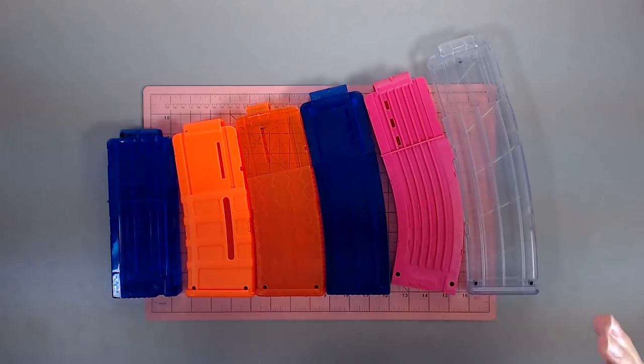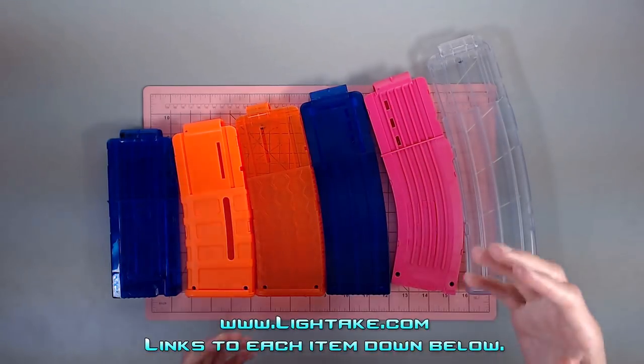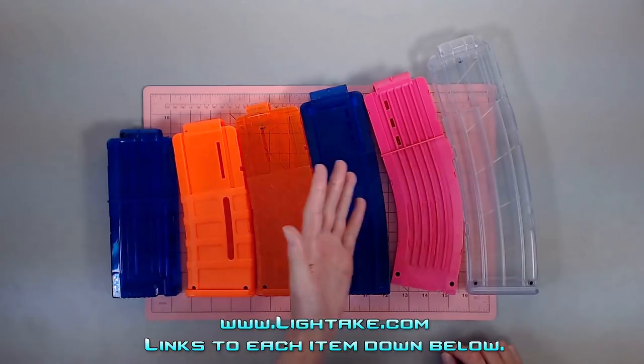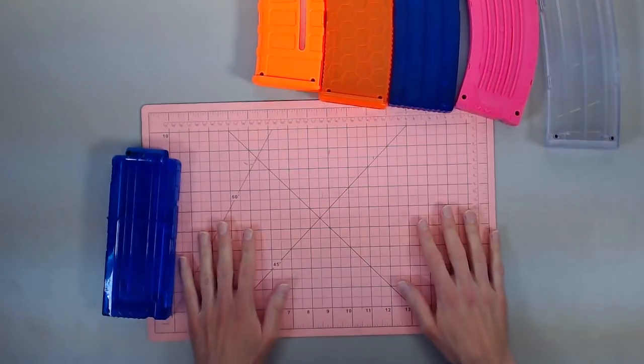What's up, Enthusiasts? Today we're taking a look at the mags that LightTake was kind enough to send me. I spent a little bit of time with these and I wanted to share my thoughts with all of you on which ones I like and which ones I maybe don't like quite as much or wouldn't recommend. So let's go ahead and get right into it. I've got this mat to kind of help measure what we've got. Let's start from smallest to largest — I think that's a nice, easy way to go about it.